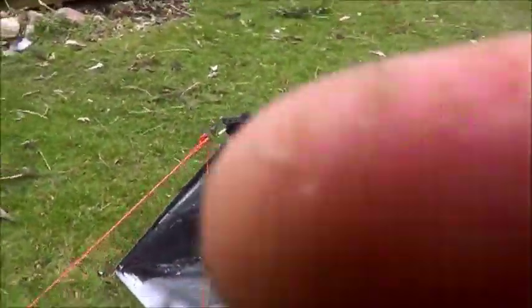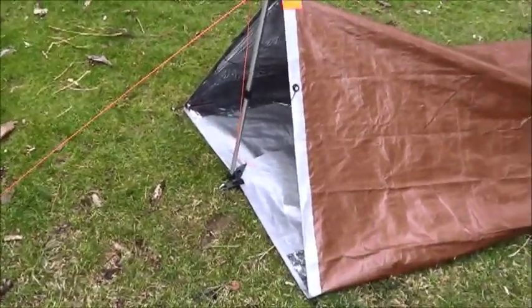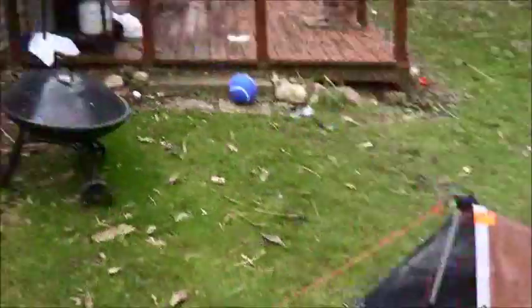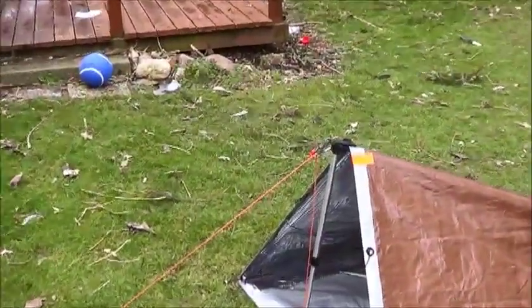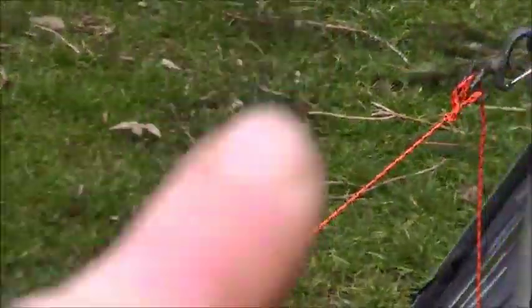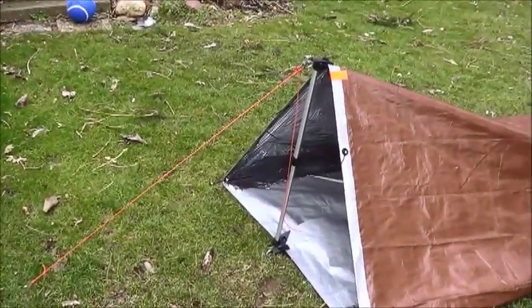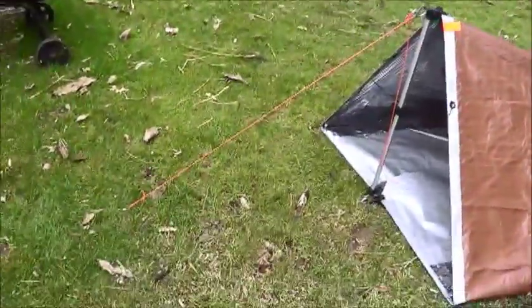As I've mentioned in other videos, having this kind of support system in the front makes it hard to do a fire. But if you've got a tree up here, you don't have to stake it down — you can take that night eyes figure nine and run it up that way, so it'll still stay supported with the pole there, but you won't have the line going down to where your fire would be.